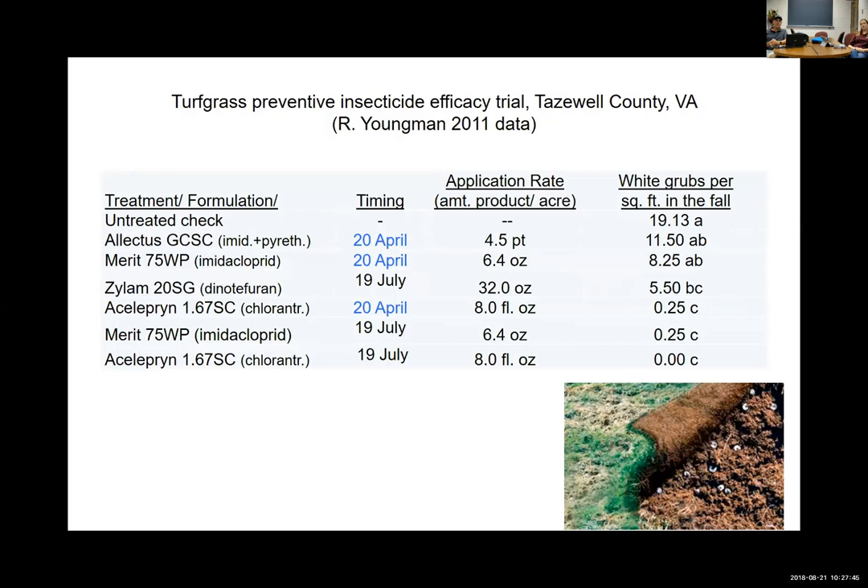Here's a trial from the late Dr. Youngman in 2011 at Taswell Country Club with 19 grubs per square foot — pretty significant pressure. Products were put down in springtime, April 20th, as a preventive. The neonicotinoids didn't really cut it — you might knock back grubs a little but not significantly. Versus Acelepryn applied in April, where basically no grubs were found come fall. So Acelepryn can give better activity as a preventive.